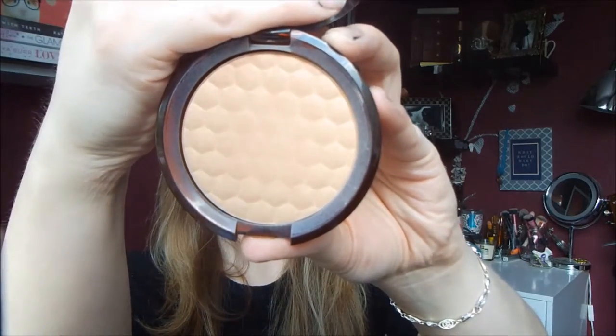Then for bronzer I'm going in with my Body Shop Honey Bronzer on my Real Techniques Blush Brush, and I'm just using this to warm up my face. I'm not contouring or anything, I'm just using it to warm up my face.